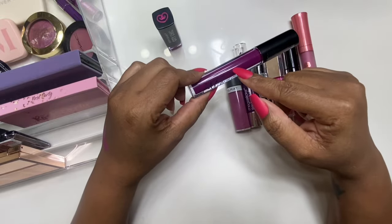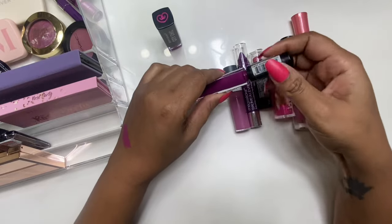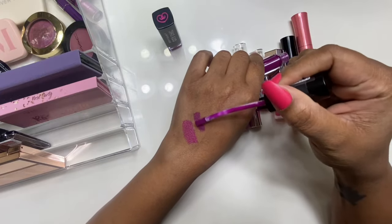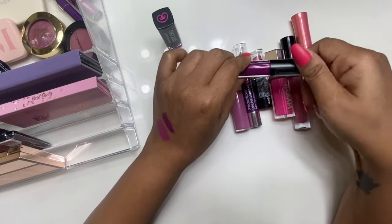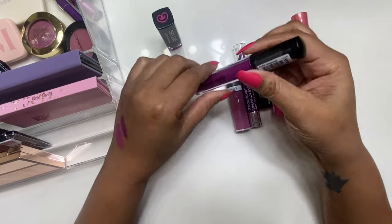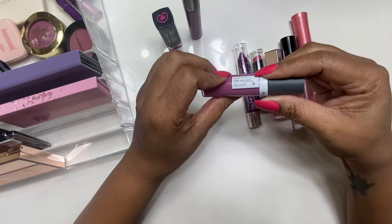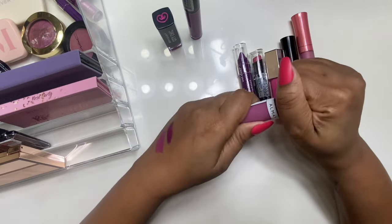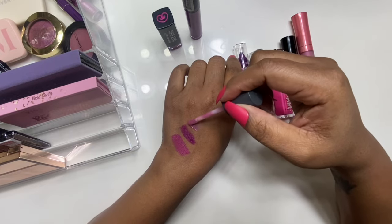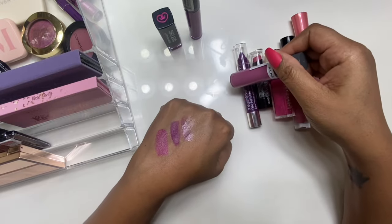Next is a matte lip color — it's a lip gloss but matte formula — from Clean Color, and the color is Untamed. I haven't worn matte lipstick in a minute so I definitely wanted to pull one out. It is gorgeous — I like this one because of the staying power. If you can still get these lip glosses from Clean Color, I recommend them because once you put them on your lips they are on there. Next is a lip gloss from Almay in Lilac Love — kind of sheer but I'm here for it.